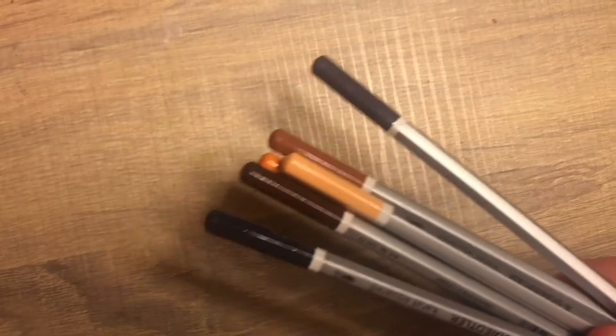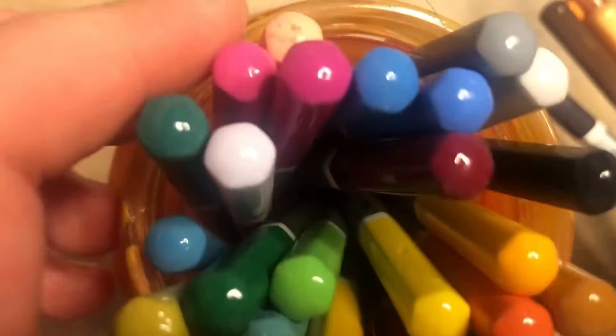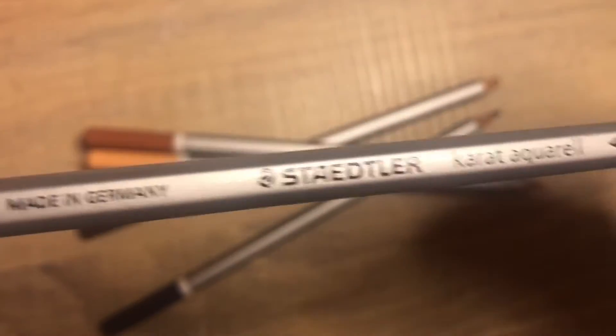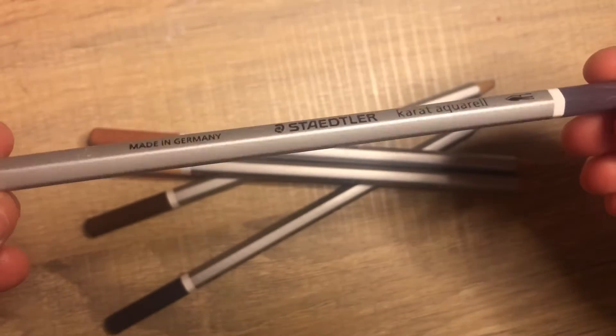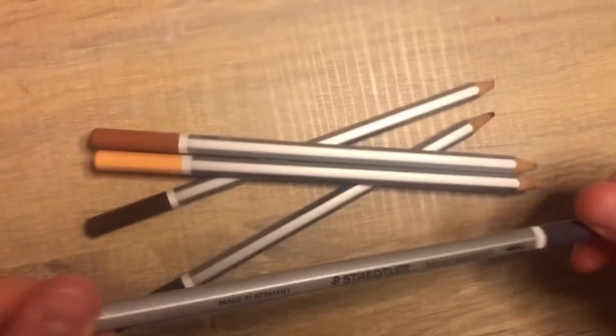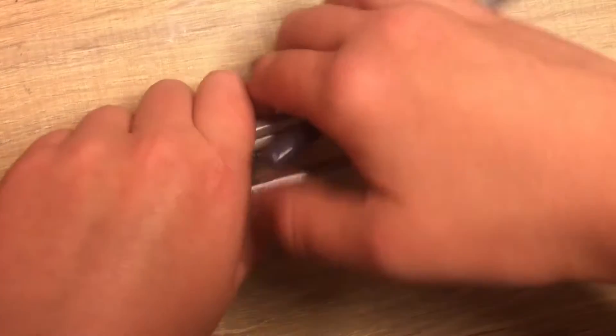Here are my pencils — I've just grabbed a random selection, there's the rest of them. I think I've got some more actually downstairs but it doesn't matter. These are a brand I got for my birthday a couple of years ago. I love them, they're really good — they blend out really nicely, they're really nice pencils.